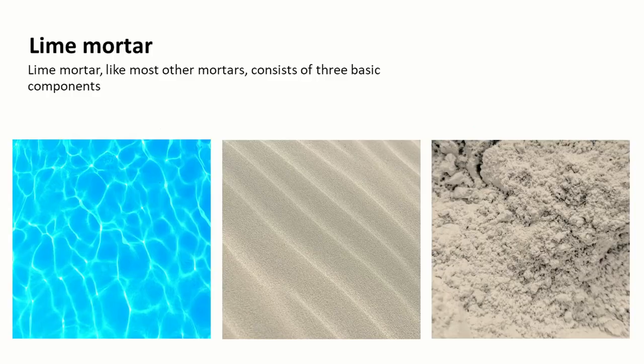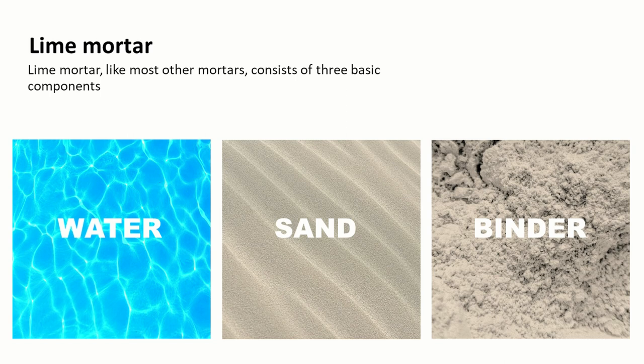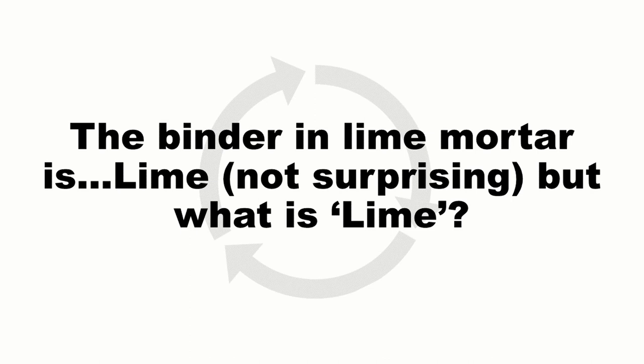From previous lectures we talked about mortar, and lime mortar like most other mortars consists of three basic components: water to some extent as we'll find out later, sand, and a binder. The binder in lime mortar is not surprisingly lime.